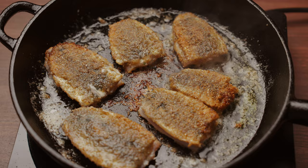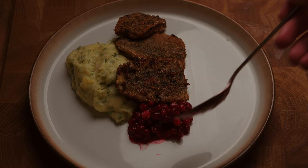Then it's time to serve this. Start with your mashed potato, follow up with your herrings, your sweetened lingonberry, melted butter, and a slice of lemon.